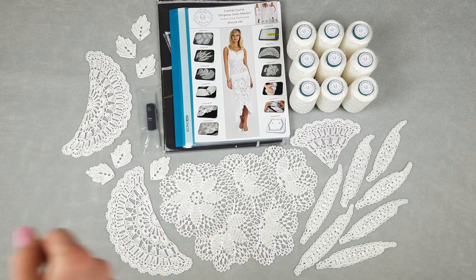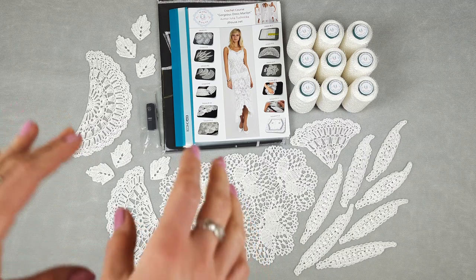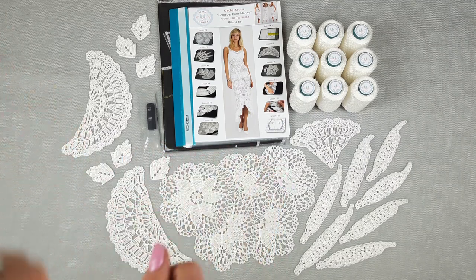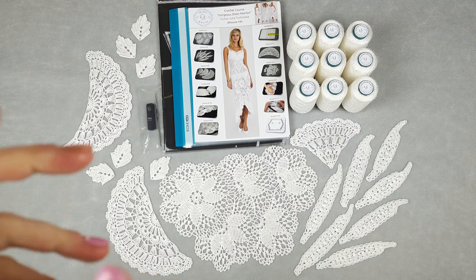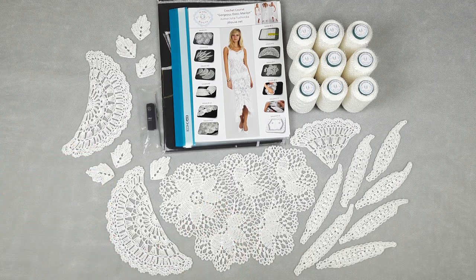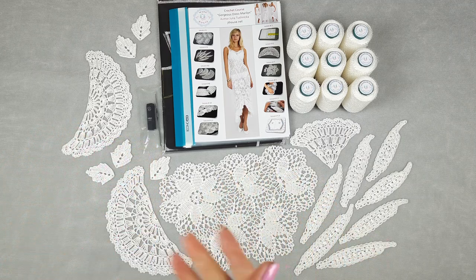You can watch lessons at a convenient time because you will have everything on this USB flash drive. Samples of elements will help you understand what elements you should be producing during your work. You can also use them for your dress because I make them in the same color as the yarn kit. Now I will pack everything — I want to show you all the elements and threads up close, and also our new packaging.